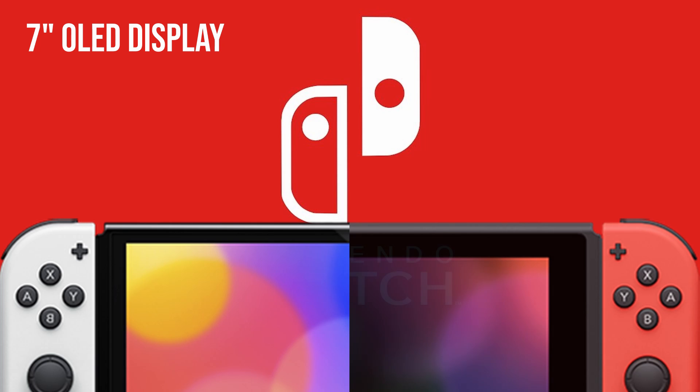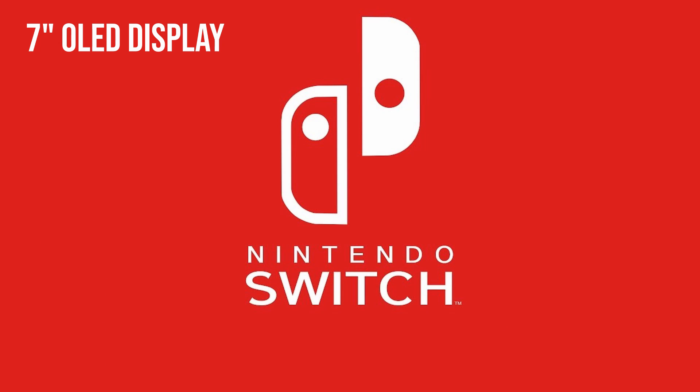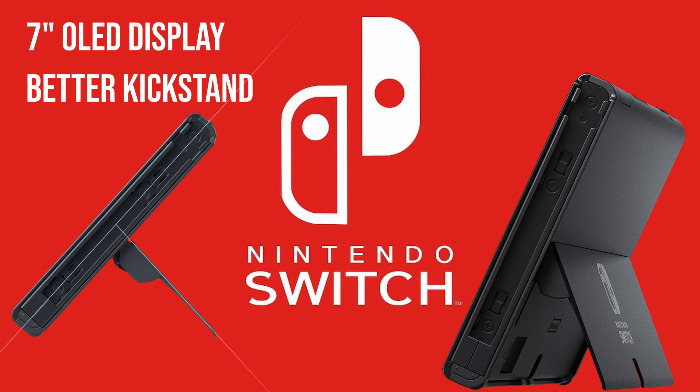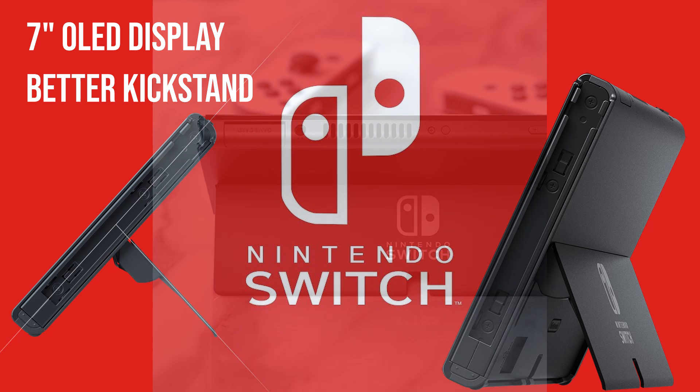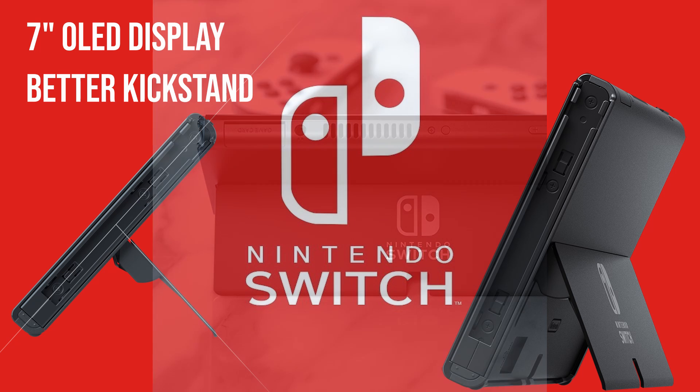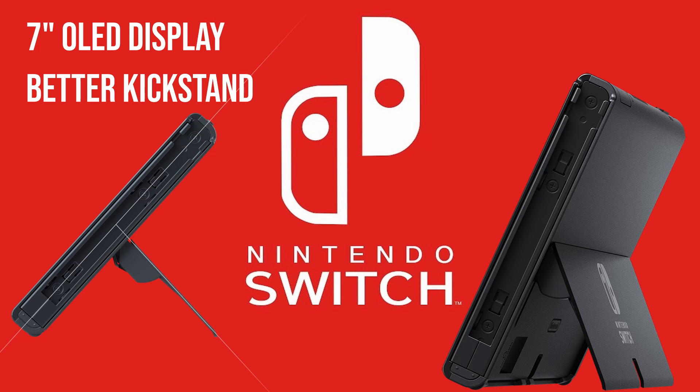There is actually one improvement which I'm really excited for: the new kickstand. I use my Switch a lot in tabletop mode, and it's so hard to get it onto a surface that isn't completely flat. This new kickstand is kind of all the way across the console — it's wide, as they call it. I think that's amazing, and if you use tabletop mode on the Switch, this will certainly improve your experience.